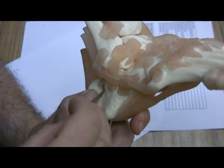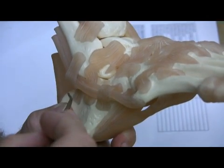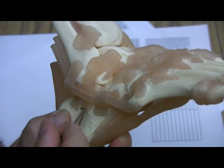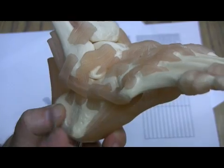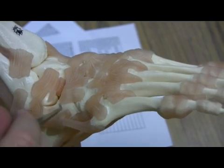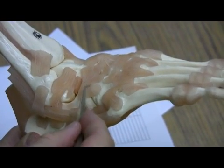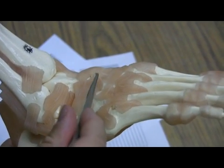Take a look at these ligaments here — they actually help to support the tendons. This is the calcaneofibular ligament. Here's another calcaneofibular ligament; this one is posterior and this one is anterior. This set of ligaments coming from the calcaneus is referred to as the bifurcate ligament, going from the calcaneus to the cuboid as well as to the navicular.